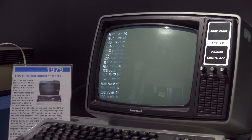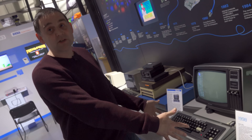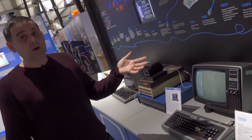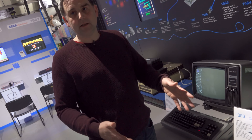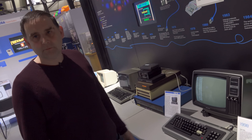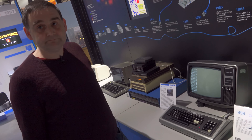A lot of the time you would have bought one of these not with a monitor — you would have bought just the machine itself. Monitors were quite a lot of money extra, so a lot of people couldn't afford that. You'd plug it into a TV. We're lucky enough to have had a monitor donated, so it goes complete with that. Just a mono display though — no colours.